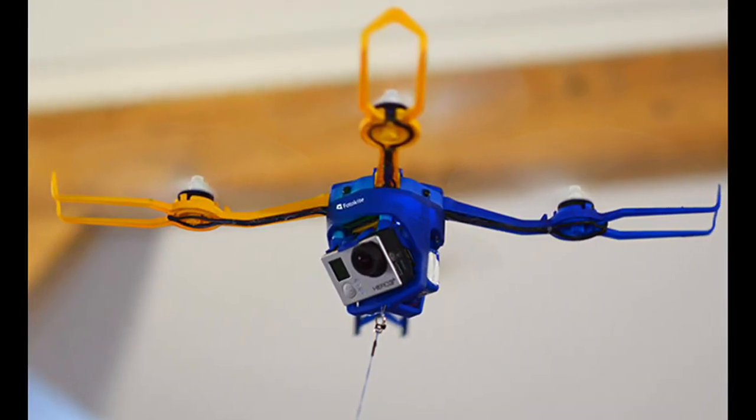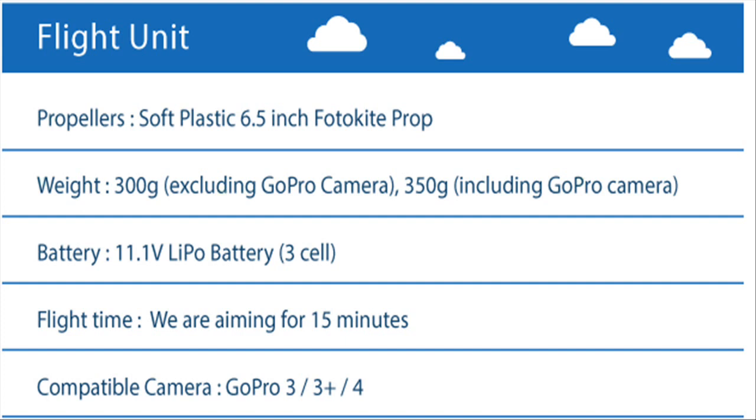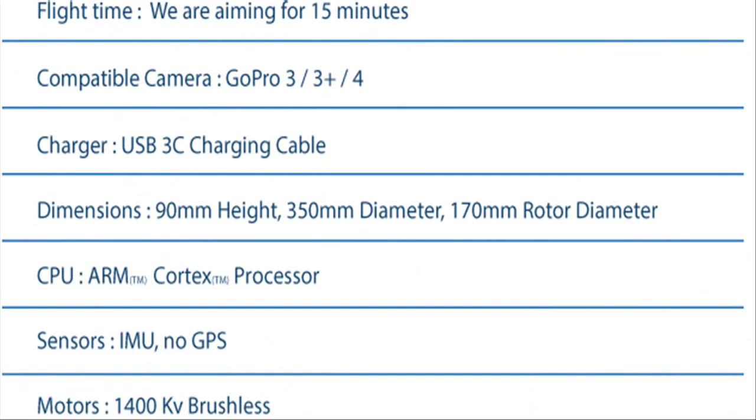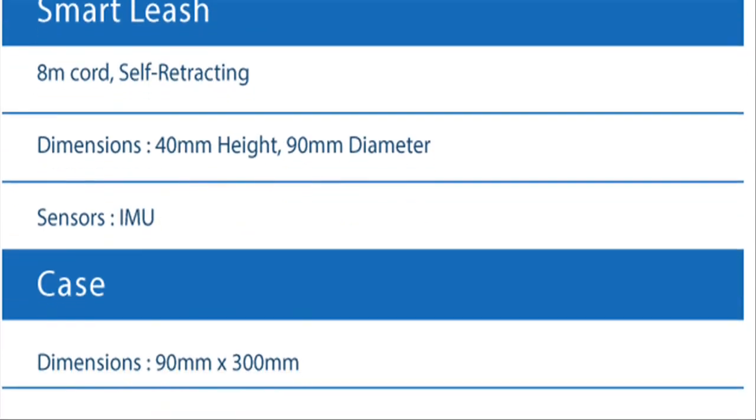Once it takes off, the Photokite P can travel up to 26 feet away, but remains securely connected via a leash. Gyroscopes within the retractable leash holder allow the user to tilt it, moving the drone to new positions while it's in the air.